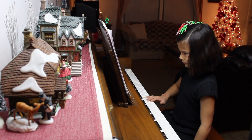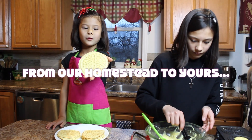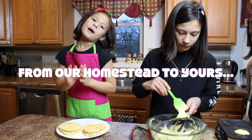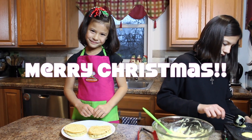The pizzelles are really good. These are done and look how beautiful they are! Please tell me if you made them and if you like them. Merry Christmas everybody!